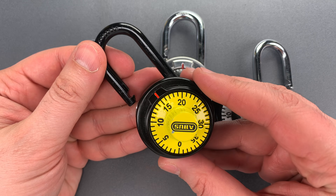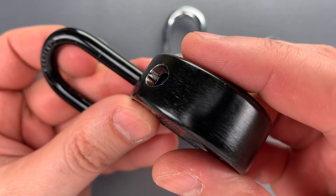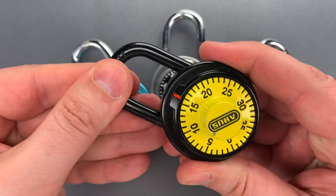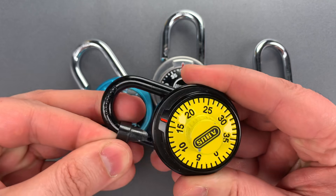Abus solved a problem and countered with a protrusion on the inside of the shackle hole and a slot that corresponds on the inside of the shackle. When those two interlock, they prevent the insertion of a standard padlock shim.